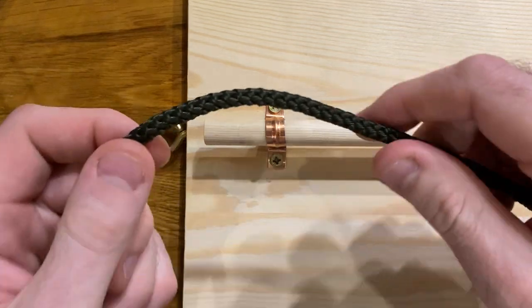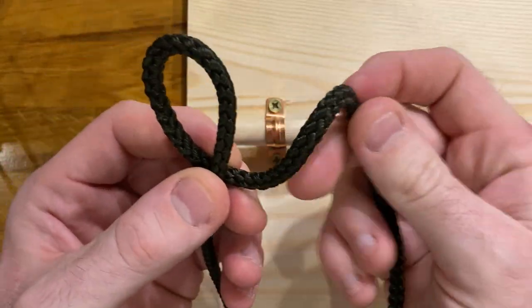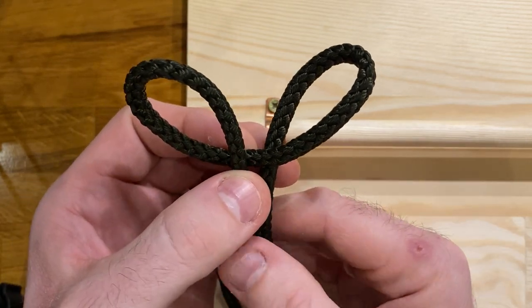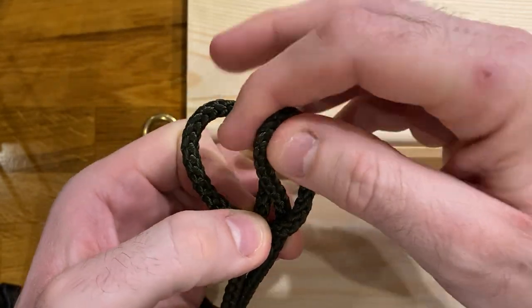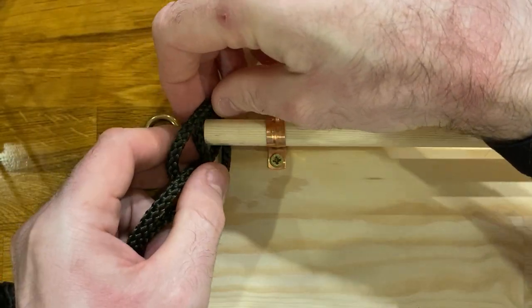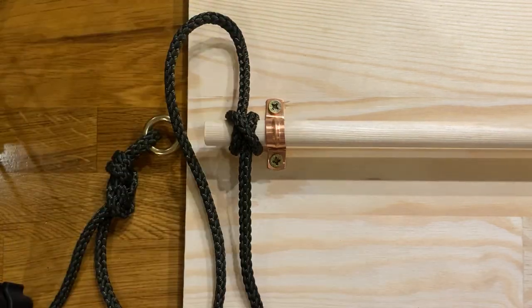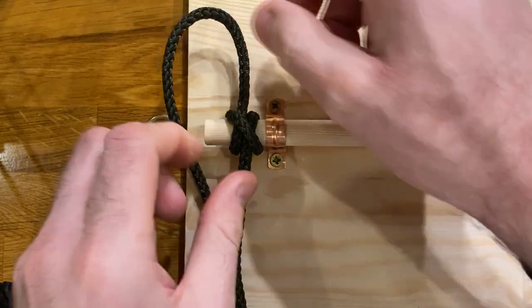So the cheat's way — when you've got a post sticking up that you can slide something over — is you take a loop and you take another loop. On one loop the standing end is coming over the top, and on the other it's coming out on the bottom. You then cross these over, with the bottom end going over the top of the top end. And that little hole in the middle then gets fed over your bar. And we have a beautiful, simple, quick clove hitch.